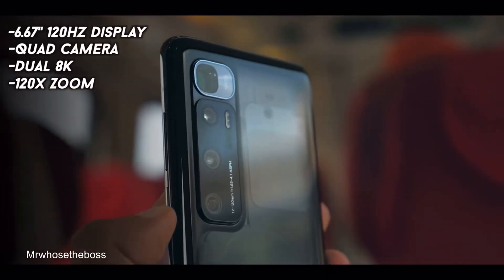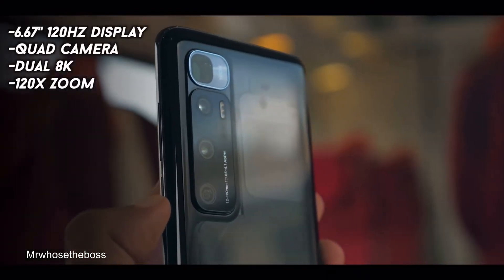It's worth mentioning that this phone does not have expandable storage, so you should definitely choose the option which is right for you out of the box. Now onto the cameras, which are absolutely insane on this phone. You're getting a quad camera setup with a 48MP main lens, which is definitely really good.